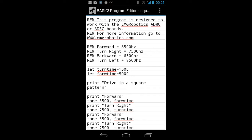Using RFO Basic, you have full access to all the sensors on your Android phone. So you can easily make a device that, for instance, uses the magnetic sensor to detect magnetic north and control a servo to aim towards magnetic north, or things of that nature.